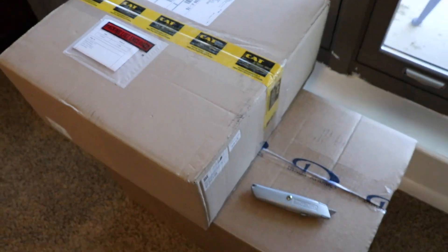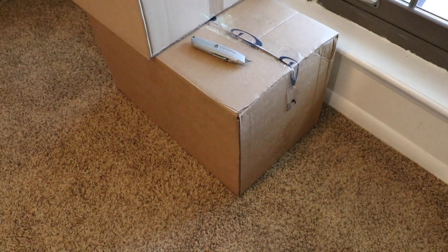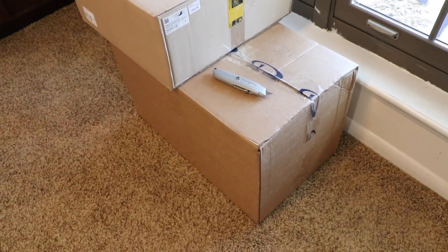Let's go ahead and open up this Dynon box and see my autopilot parts — I'm very excited to see them. Also, apologies for the lisping; I just got Invisalign braces and these are going to be taking a while to get used to. But let's go ahead and open up the Dynon box.